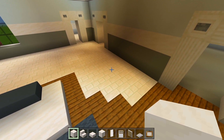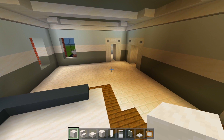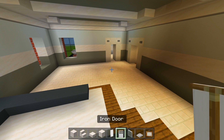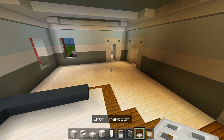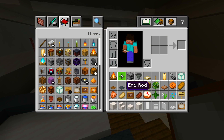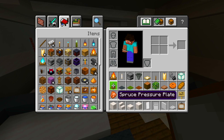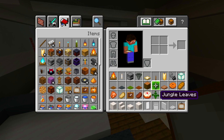I gathered up all the blocks we're using for the dining room and the kitchen. Be sure to grab the smooth quartz blocks, the stairs, the slabs, the quartz bricks, the white banner, iron door, white stained glass pane, iron trap door, painting, campfire, end rod, furnace, hopper, birch trap door, lever, candle, flint and steel to light the candle, sea lantern, spruce pressure plate, gray carpet, green carpet, brown carpet, jungle log, jungle leaves, jungle trap door, a few food items within the item frames, the item frame, cake, fern, a few flowers, and then a sign.